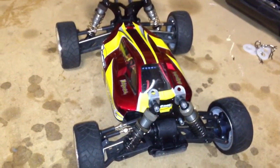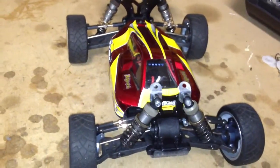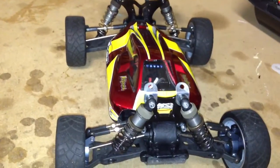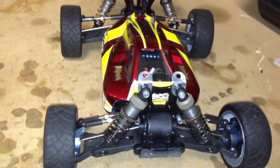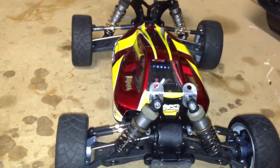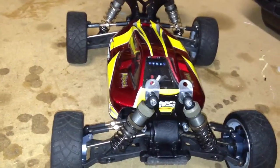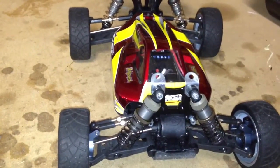Alright guys, I want to do a world-exclusive premiere of my Losi Mini 8 and the shock upgrade that I have done to this vehicle. Lots of people out there have been talking about shock problems — not so much the mechanicals of the shock, but the parts on the shock, and specifically the plastic that Losi is using for both the top eyelet and the bottom eyelet of the shock.